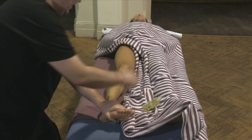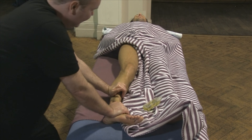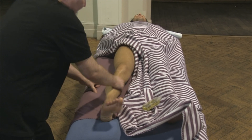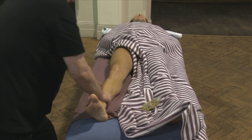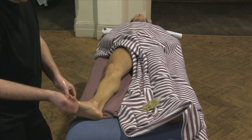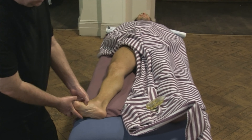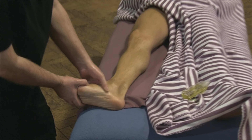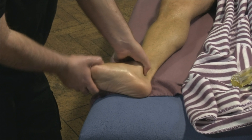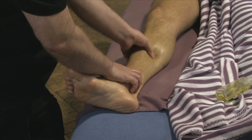Doing some more detailed work now. I'm coming in, working up the side here. I could use the heel of my hand or I can use my thumb just to work this muscle. We start from the big toe, working down the side, working this area down the side of the foot, underneath the ankle bone here, and continue working up the side of the leg.